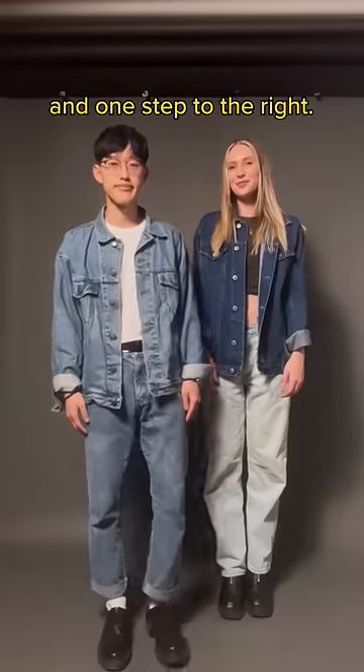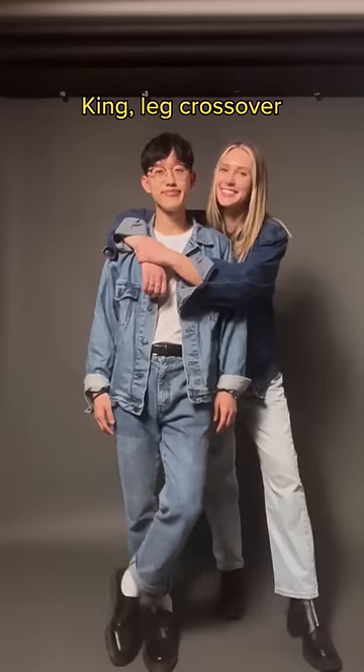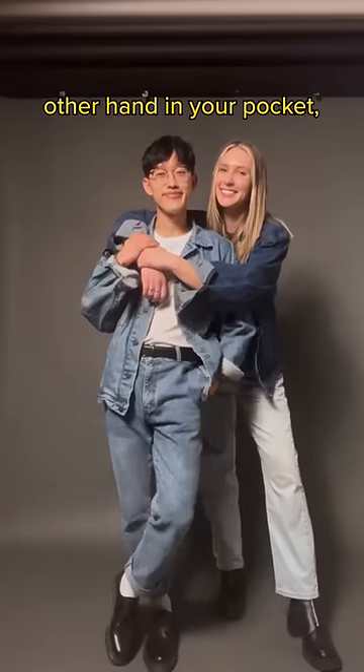Second pose: king, one step forward and one step to the right. Queen, leg out forward, kick hip out, back hug. King, leg cross over, hand on your queen. Other hand in pocket and do your thing.